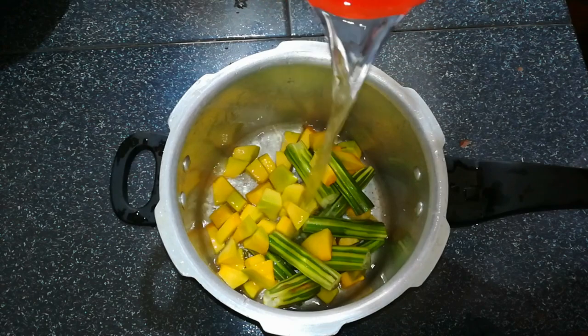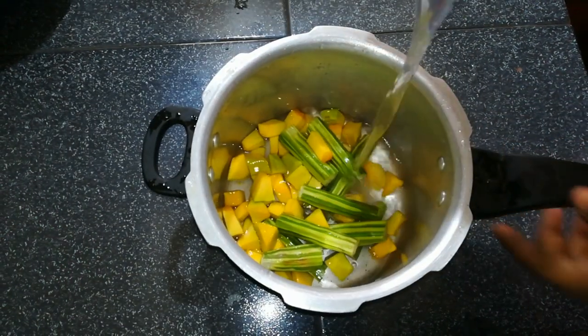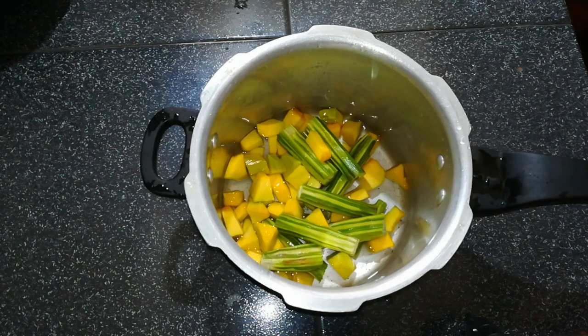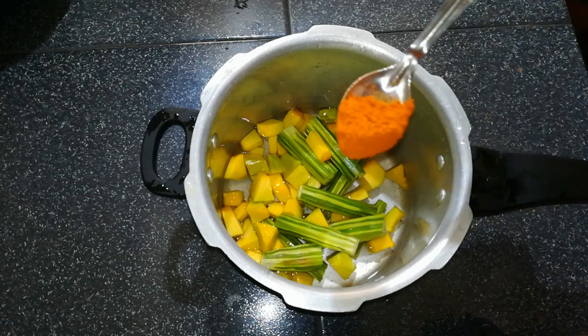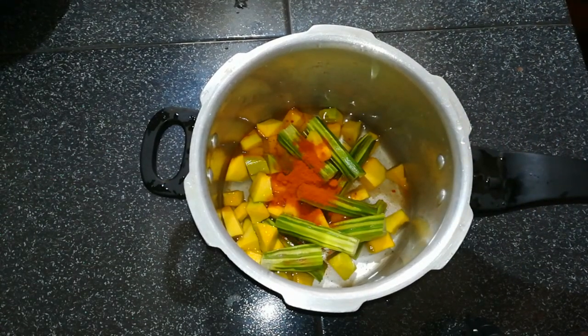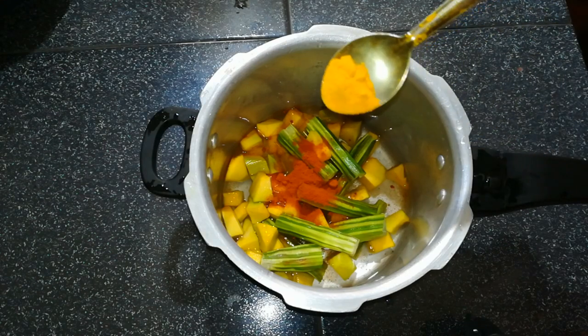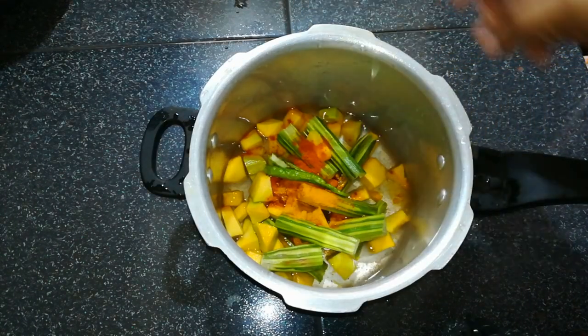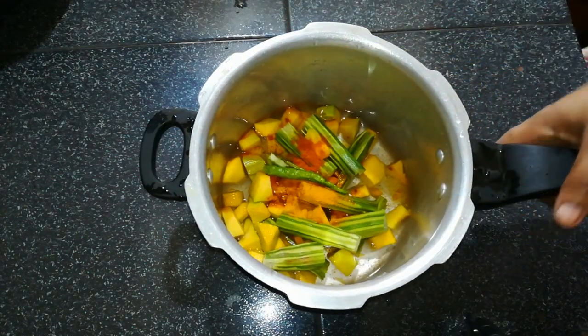We have to add a bit of dough and add it in a little bit. Use 1 tsp of salt. We will add 1 tsp of salt.